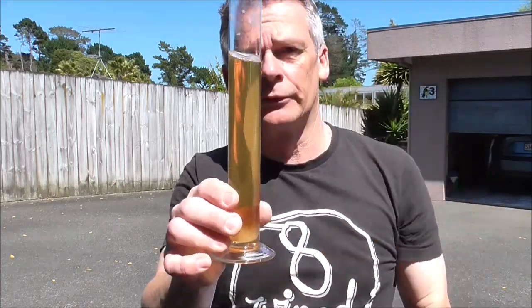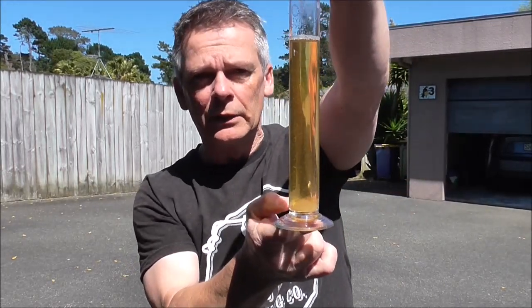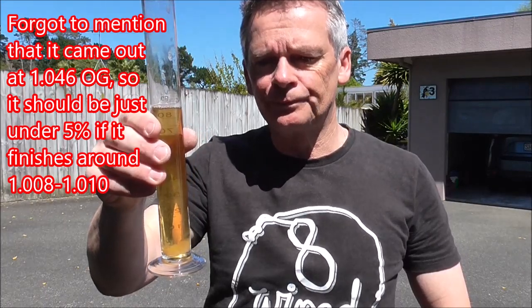Okay guys, so brew day is done. Went really smooth. I started at 7 in the morning heating the water up, and I was finished the transfer by 10am — so 3 hours. Anyway, here is the sample. Quite a pale colour, but a nice sort of golden, straw yellow. Okay, obviously some malt sweetness, which is nice. A little bit of breadiness.